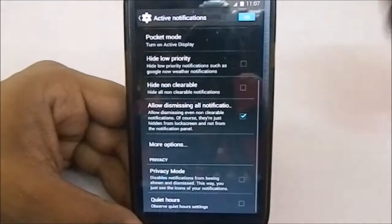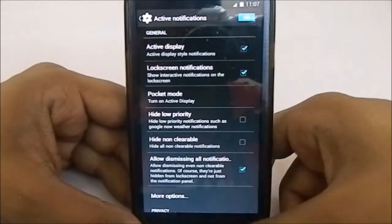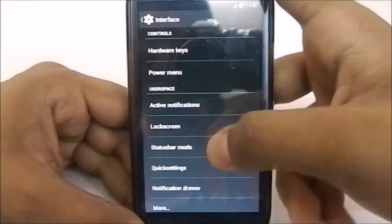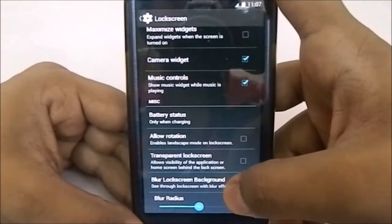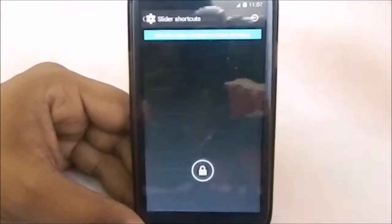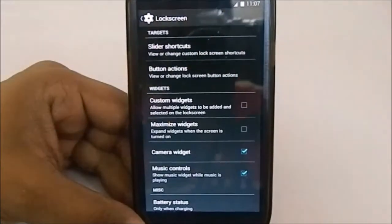It doesn't have a 'turn off when put back face down' option, so that's kind of an oversight. Lock screen options has a few options — music control, camera widgets, transparency and blur, notification background blur. You do have a 4-way slider rather than the 8-way slider available in other ROMs.